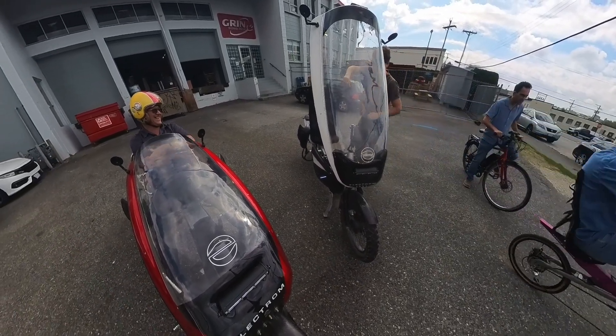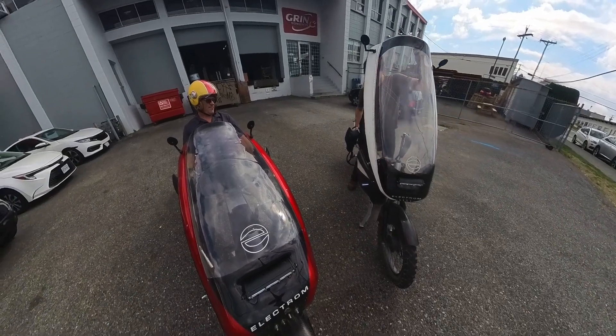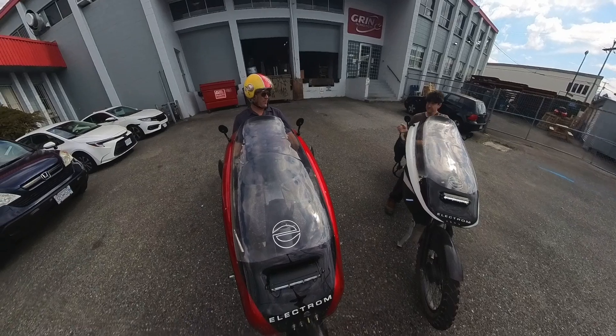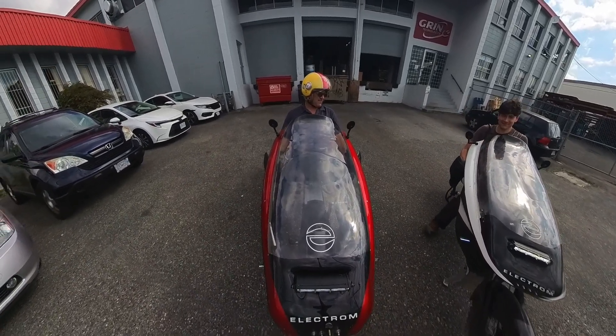Alright, here we go. Anything on this one? Basically just throttle to go. Left brake is front brake, right brake is back. Good to go.